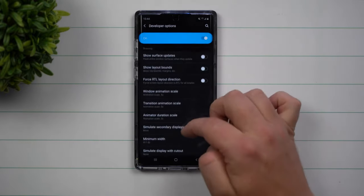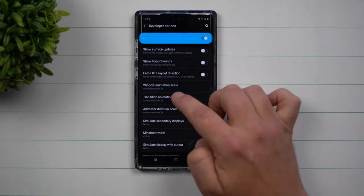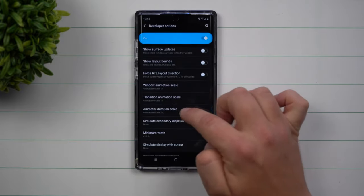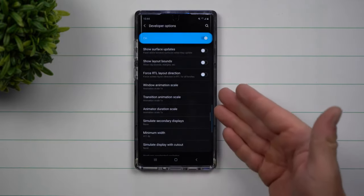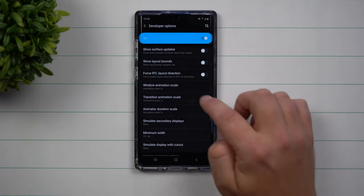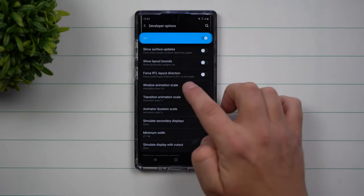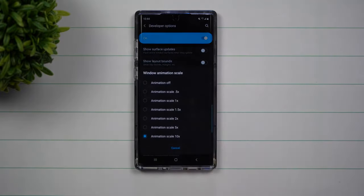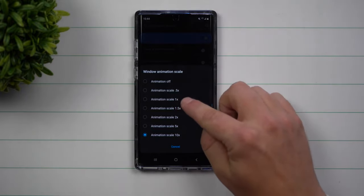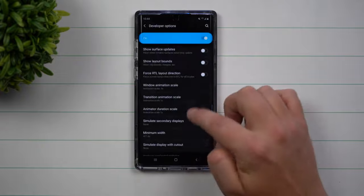Now that this is unlocked, scroll down and you're going to find the area that says animation scale. Originally these are set at 1x. There is a transition scale happening — if you move this to 2 you can see how slow it pops up, and if you go to 10 you can see how slow things are happening.